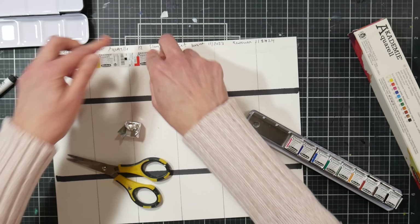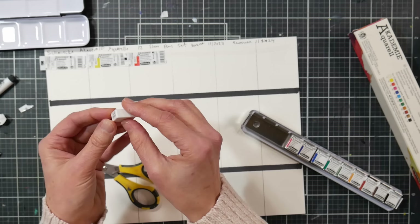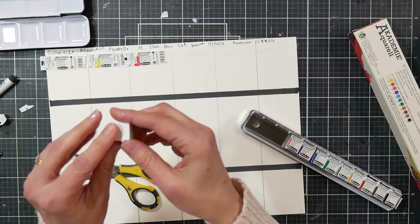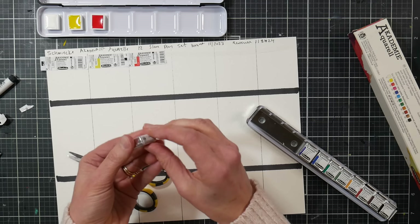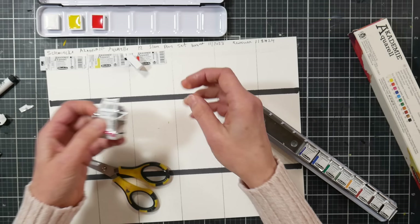This one is a cadmium red hue, PR255, which is a pyrrole red. I like that they're not using plastic in the wrappers. The color codes are printed on the pans — like '332' — so if you didn't save your swatch and wanted to figure out what color you used, you could look it up. I like that. The bottom of the pans says Schmincke. These seem kind of shallow — remind me to grab another pan and compare them. They might be a little wider but maybe not as deep.